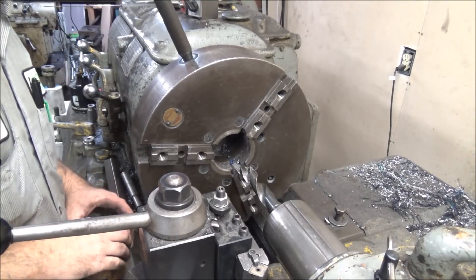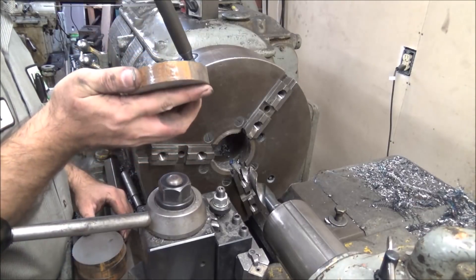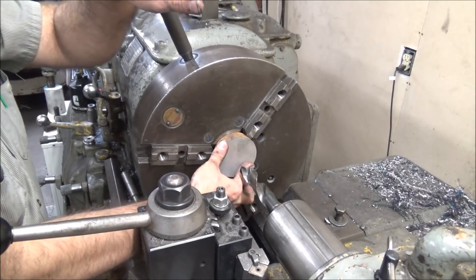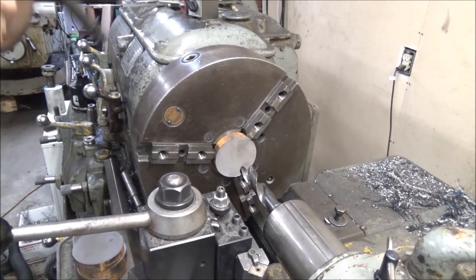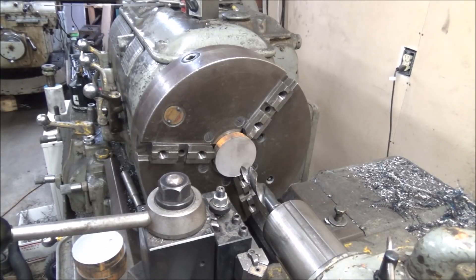Now I've got these all cut up. Let's move into the other shop and work on getting the holes punched in these and getting the spherical part cut out in them, and these will be ready to go. I've got my discs — all I'm doing is just putting them in the chuck and punching a one-inch hole through them. This will be the stud clearance, running 110 RPM with a one-inch drill bit.